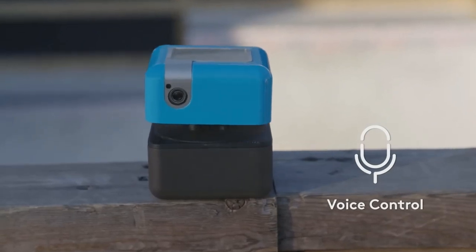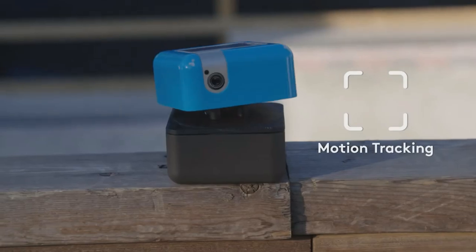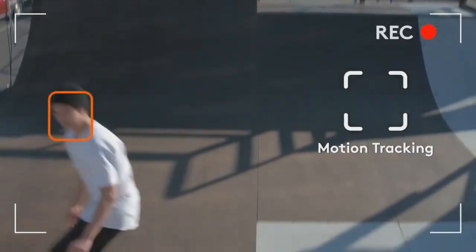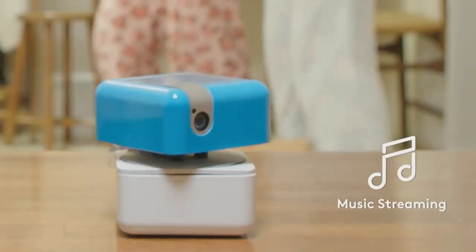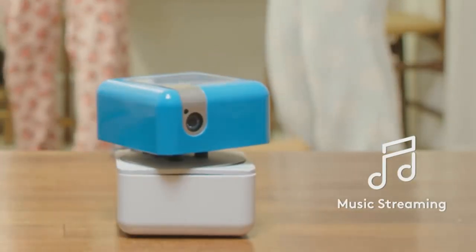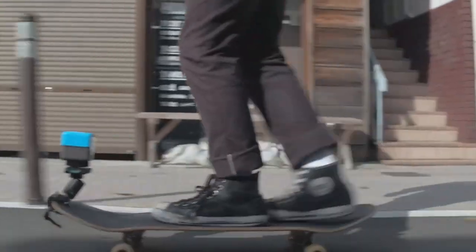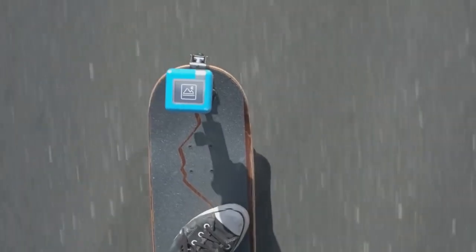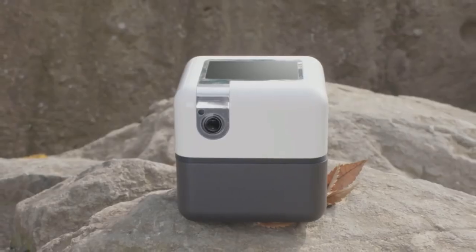A rotating 360-degree head not only allows the robot to track all your movements and make panoramic photos, but also makes its movements realistic and cute. With the help of the display and speakers, the robot is able to fulfill your requests — for example, to find today's weather forecast on the internet. In short, this small cube has all the skills necessary for a good assistant and secretary, especially if you are active and used to sharing your impressions on social networks.